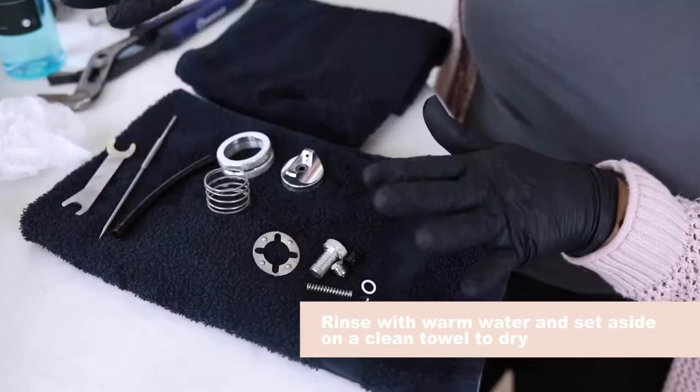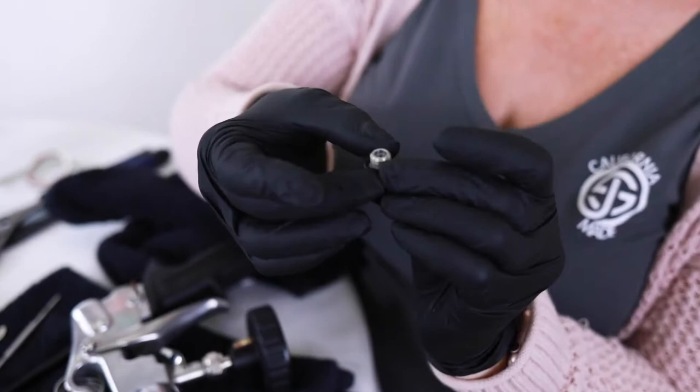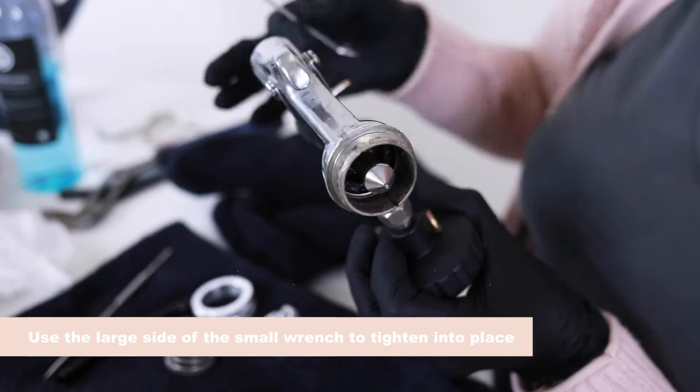Now that we have all the parts clean, we're going to reassemble. We're going to start with the nozzle. Don't forget our little gasket — I like to put the gasket on the nozzle first. Then we simply just hand screw it on, and then we'll get our wrench to tighten it up. It doesn't need to be hold-tight, just snug tight. Now we've got the nozzle.